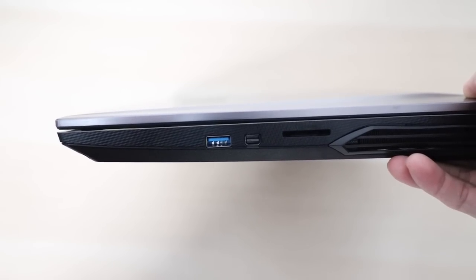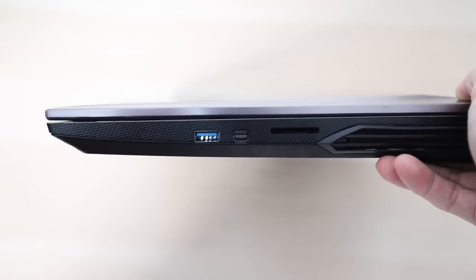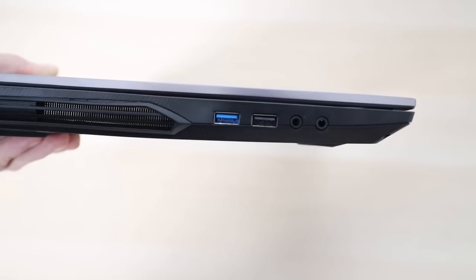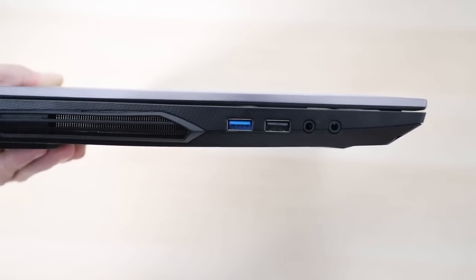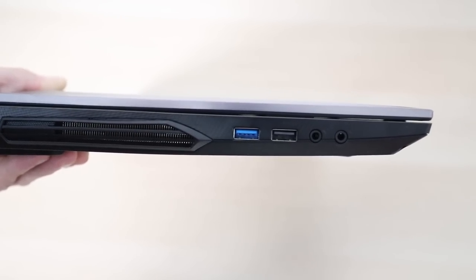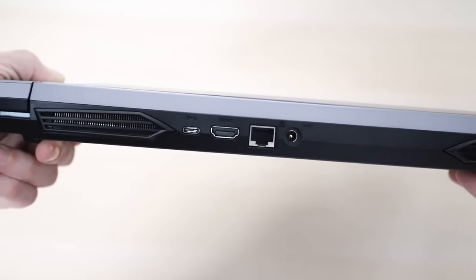For ports, on one side you're getting a USB 3.1 port, mini DisplayPort and an SD card reader. On the other side there is a USB 3.0 port, a USB 2.0 port, combo audio jack and a dedicated microphone jack. On the back there's a Type-C port, HDMI port, LAN port and your power jack.